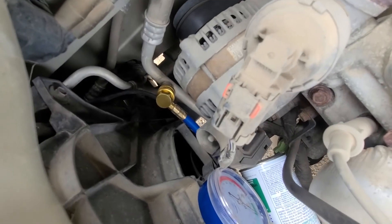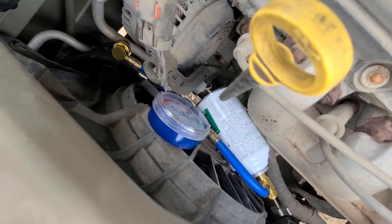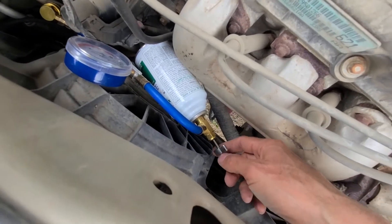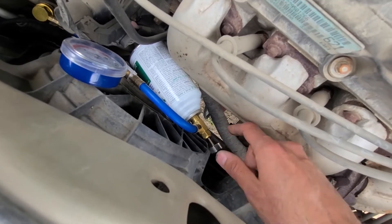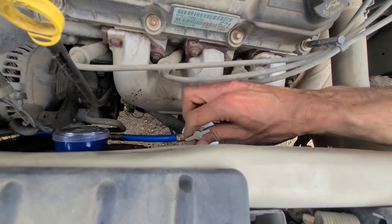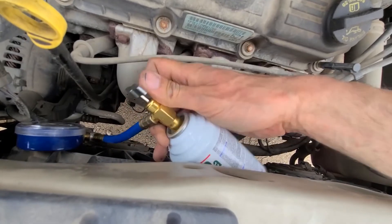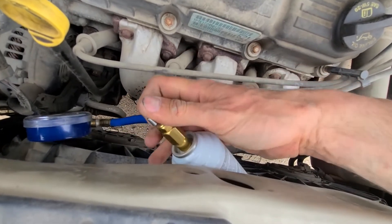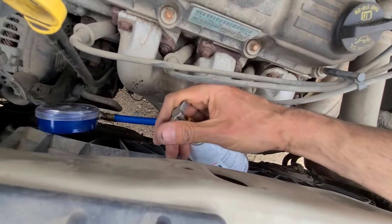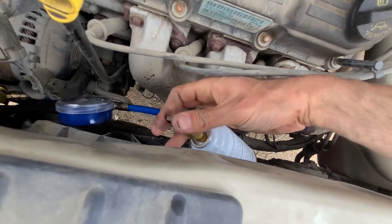Mine is all connected — this is how it looks once it's connected. So once you have this side connected, then you can pierce the can by screwing this pin all the way in. Just pierce that can — I'm trying to work with one hand and record with the other, but I think it's pretty obvious what has to be done. Pierce it all the way in, and once you do that, everything will be ready to start charging the AC.